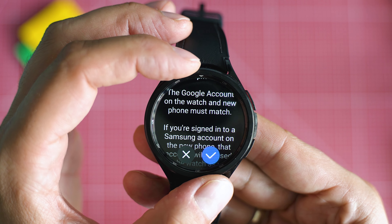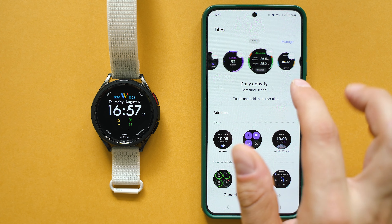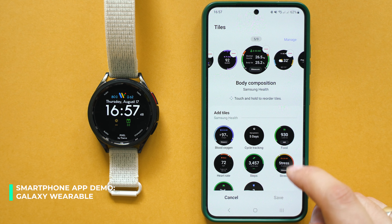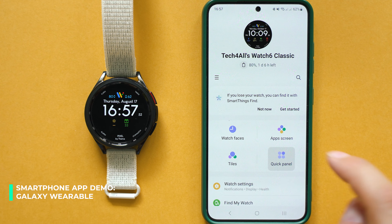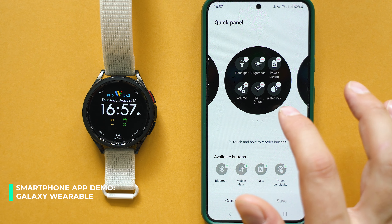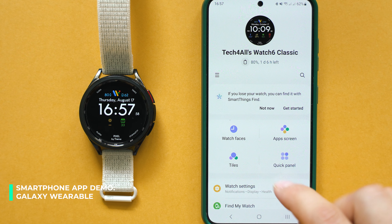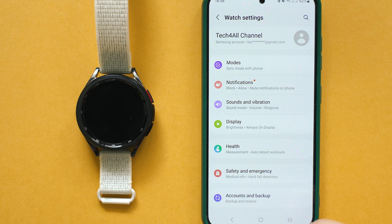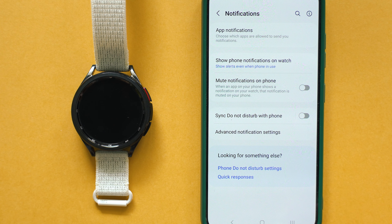Sadly there are still a few different software pieces you need to install on your smartphone to get the full picture — still as annoying as before. But given the new features, I'm ready to focus on the positives. Galaxy Wearable is the app for smartwatch controls; it replaces the need for the Wear OS app and is tidy and super functional, letting you do customizations that are usually a no-go for other Wear OS models.